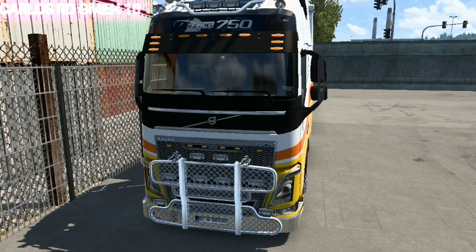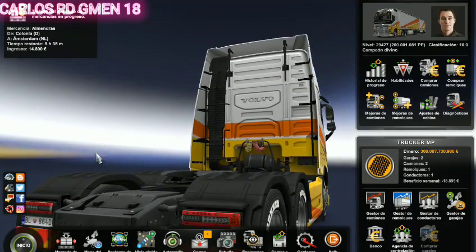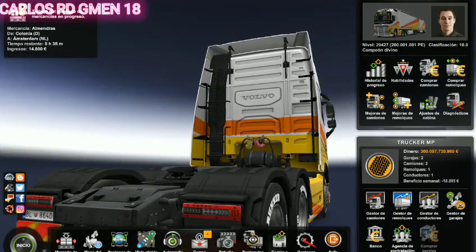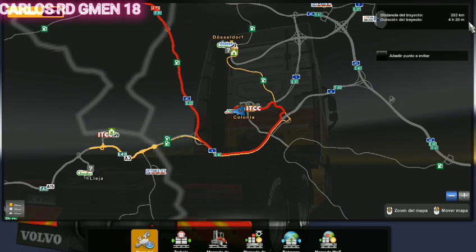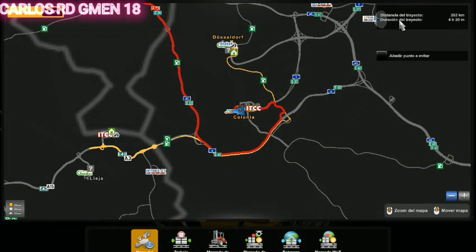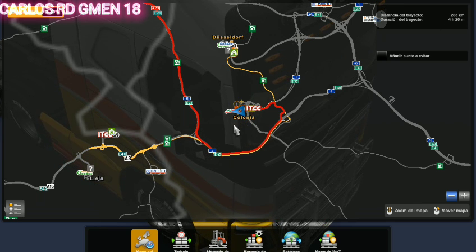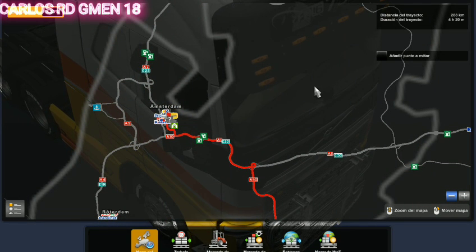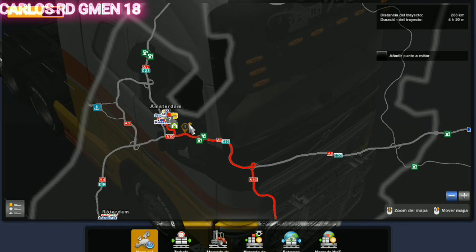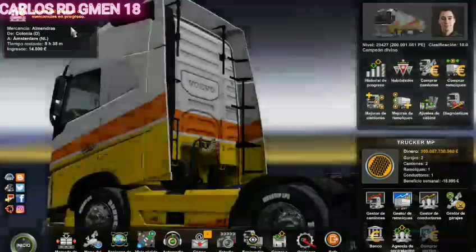Les traigo un pequeño video hoy de Euro Truck Simulator. La ruta no será tan larga ni tan corta. Por aquí vamos a ver las cargas. Tenemos una distancia de 283 km, duración 4 horas con 20 minutos. Estamos aquí abajo en Colonia y vamos hasta aquí arriba. Espero que les gusten las rutas, así que pónganse cómodos y vamos a enseñarles la carga.